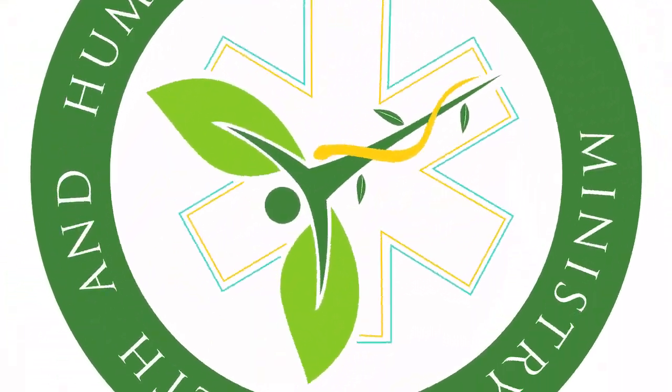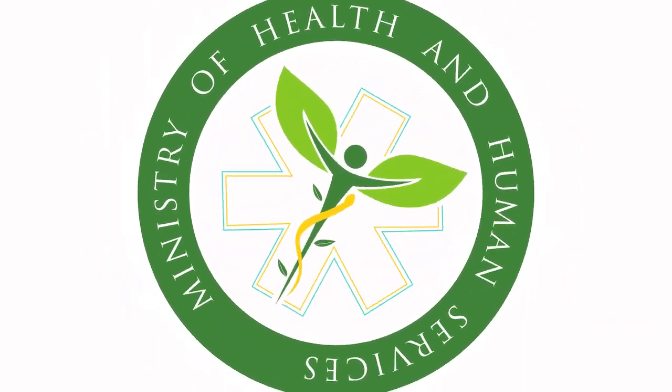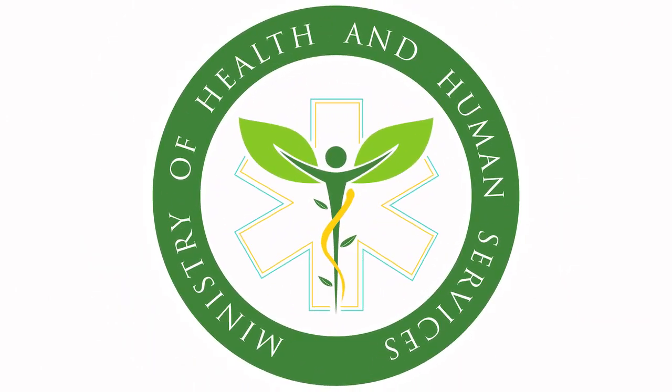This is a message from the Health Promotion and Advocacy Unit within the Ministry of Health and Human Services.